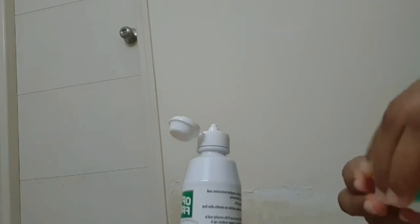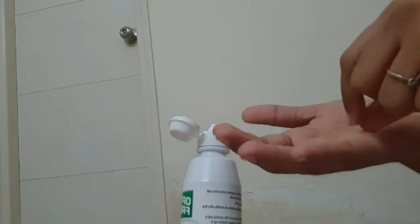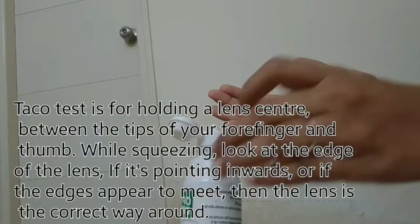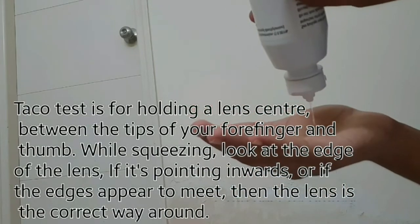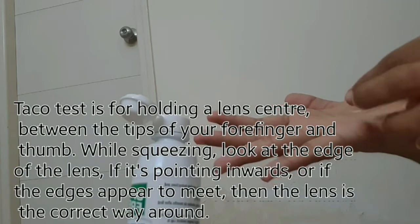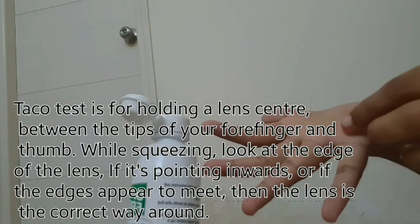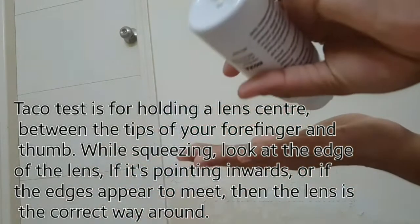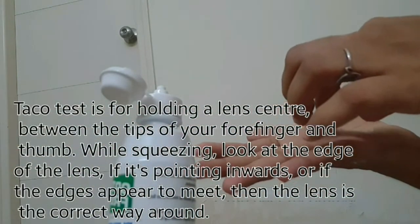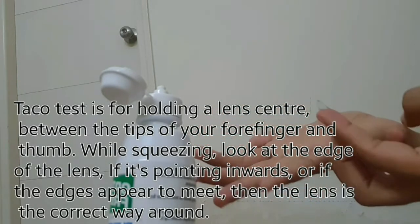Now I am going to show you the taco test. Take your lens from the case and place the lens in your palm. Use the contact lens solution recommended by your optometrist, then rinse the lens back and forth. Make sure it is free from dirt and tears.